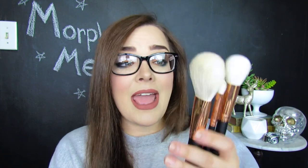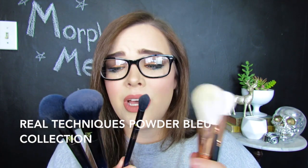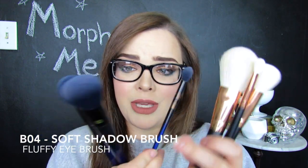One thing I will note about these brushes is they're incredibly light — this feels like nothing in my hand. If I compare them to these three brushes right here from Real Techniques, which are a little bit more expensive, I can really tell a huge difference in weight. The Real Techniques brushes are quite heavy where these are quite light. Some people might really like light brushes and prefer not to have a heavy brush. For me personally, I like a little bit more weight and density to my brushes, but these are incredibly soft.